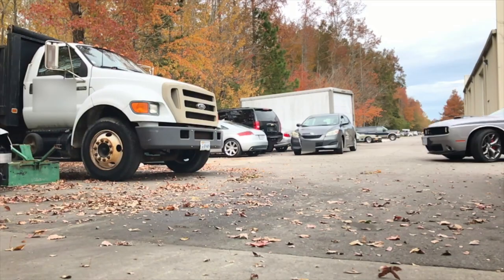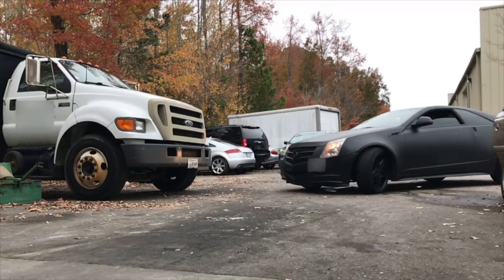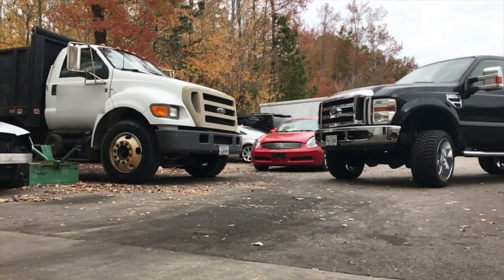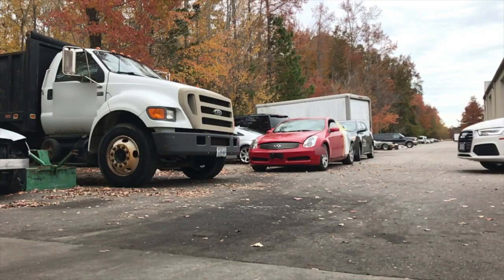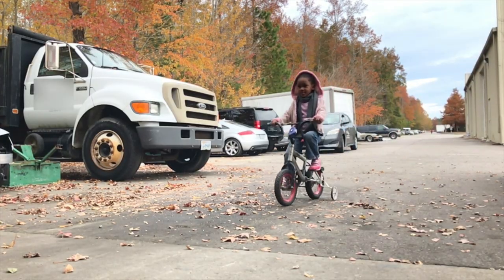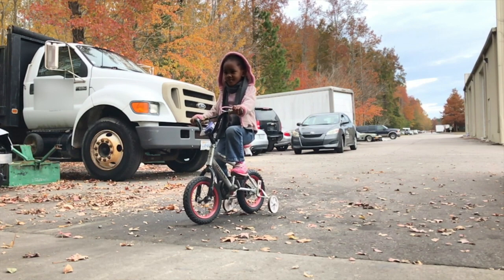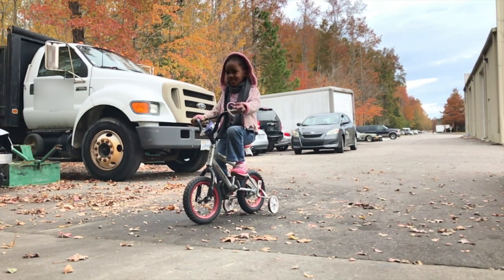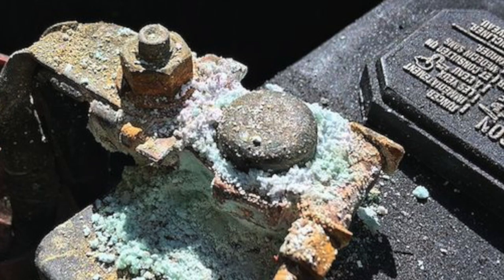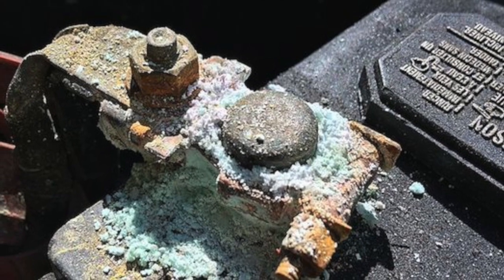It doesn't matter what kind of car you drive, as long as it has four wheels, an engine, and electronics, it has a battery. And as long as you have a battery, there's a possibility that one day you might experience a battery drain problem. Every car has a battery and every car has an alternator. The battery stores the power, the alternator recharges the battery.